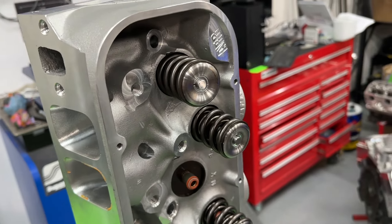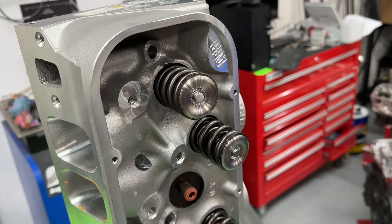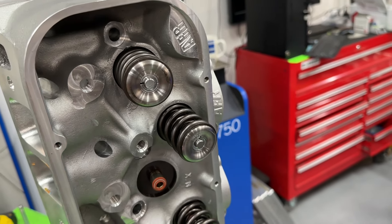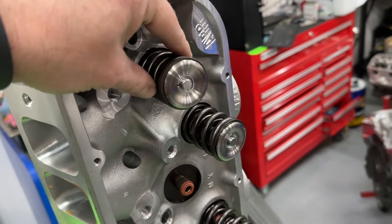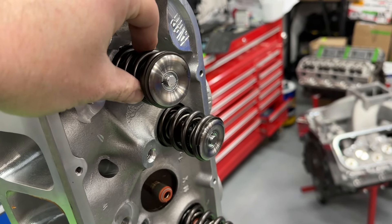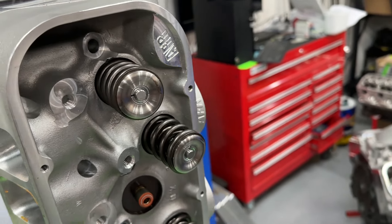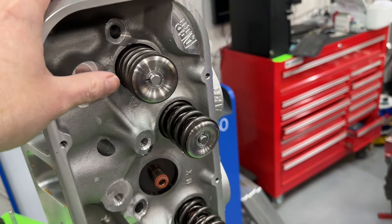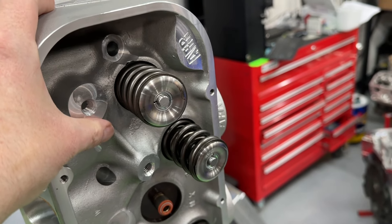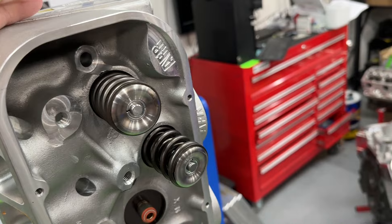What I totally forgot about is I'm using stud mount rockers — the Comp Ultra Magnums — and they won't clear this spring. They barely clear a 1.625. So I've got to switch these springs out. The spring I'm going to switch to is a PSI 426 RML — the same one I use on the Camaro. Those are good to about 900-950 lift depending on setup. It's also a 1.50 diameter, and that's what I'm going to run.